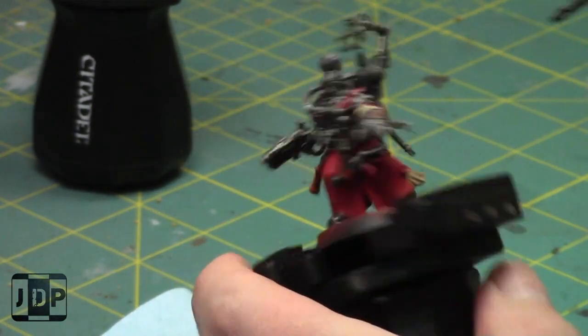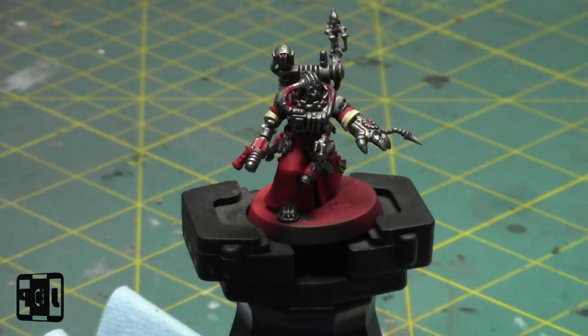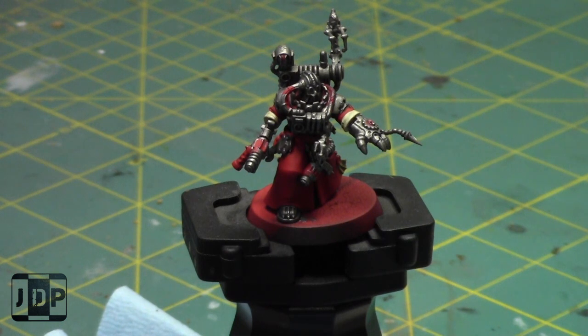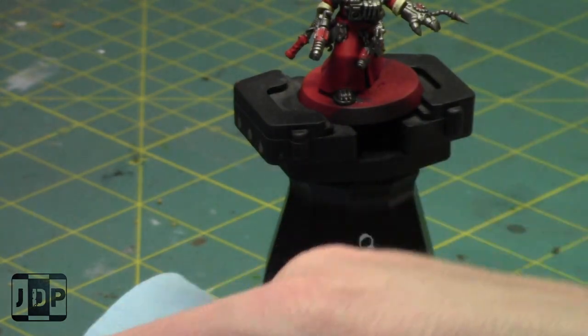If you bring one Leman Russ tank as an Astra Militarum player — let's say a standard Leman Russ — your opponent will see it as a target and prioritize killing it. If you bring one Repulsor Executioner as a Space Marine player, your opponent will ask themselves whether that needs to die. Most people say it's a threat, so if they go first they'll focus on it and kill it. If you go second you may not get a shot off at all.